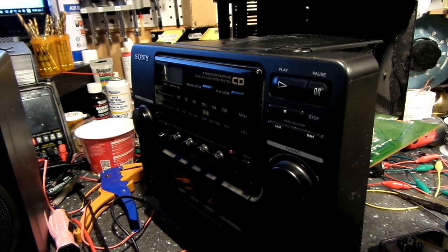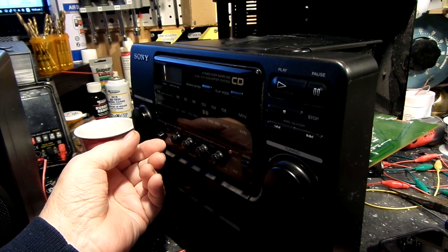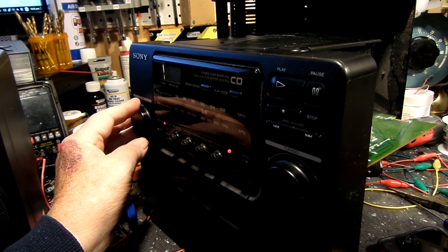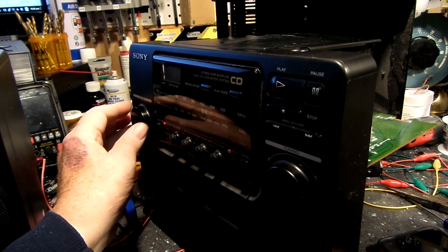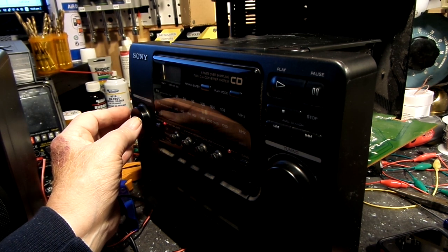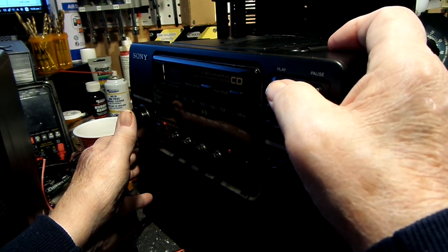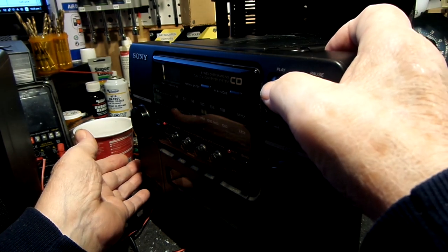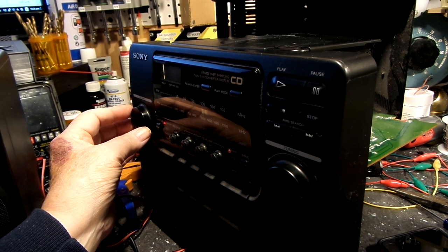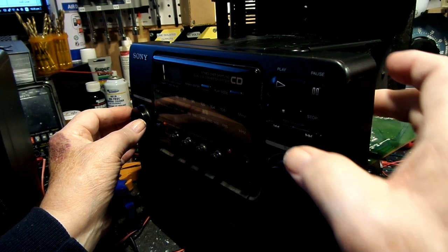We have it all back together now, enclosed, with all the wires hooked up. It's in tape mode now which is basically off. There's radio — radio is working just fine. Let's go to CD. It's doing something... it is reading! It's got 26 tracks, 72:50 is the time. Let's hit the play button — there it goes! Track two.